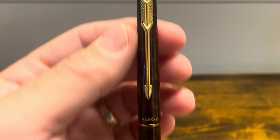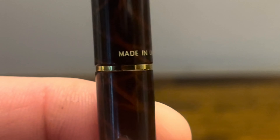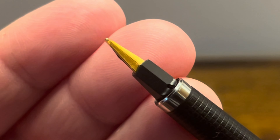The cap tapers down, and at the bottom we see "Parker, made in UK." The cap pulls off to reveal a fairly unique stainless steel gold-colored nib.